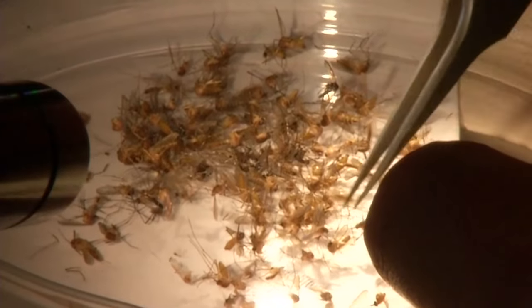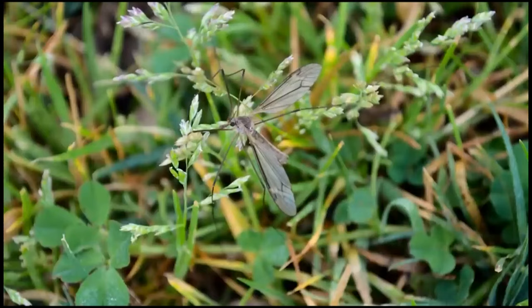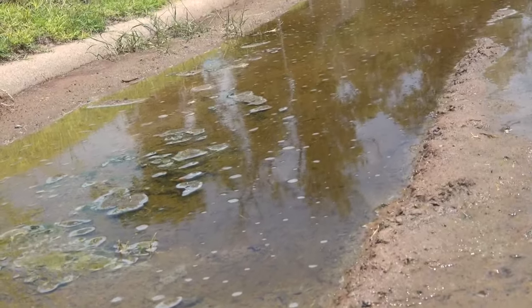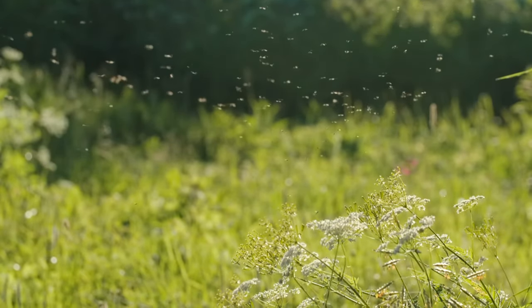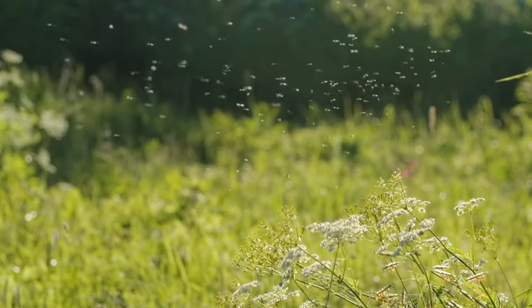Crane flies keep actual mosquitoes at bay, so think twice before you swat one or destroy its habitat. If you completely wipe out an area of their natural vegetation, you're taking away where they can deposit their eggs. They need vegetation to hold in moisture, and if we deplete that — no more moisture, no more crane flies.